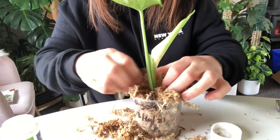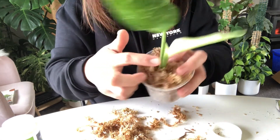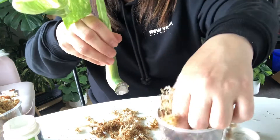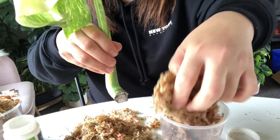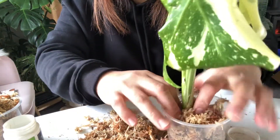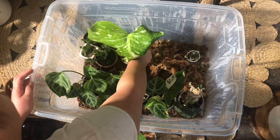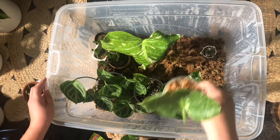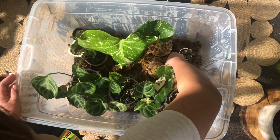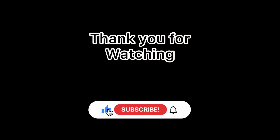This is a very beautiful plant — it's a baby Monstera Phi constellation. Look at that variegation, and there's a new leaf unfurling soon. This one will be traveling soon, and I'm going to show you guys how I pack them securely in the next video.